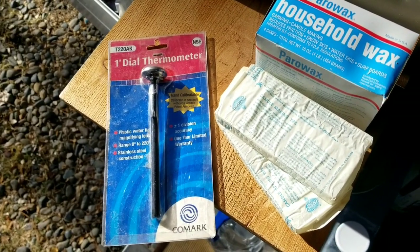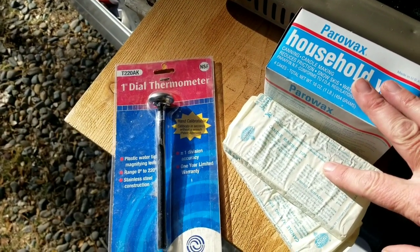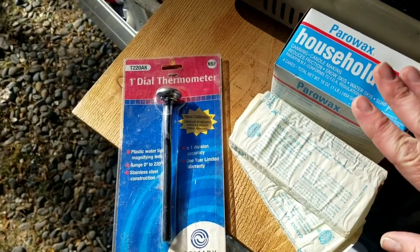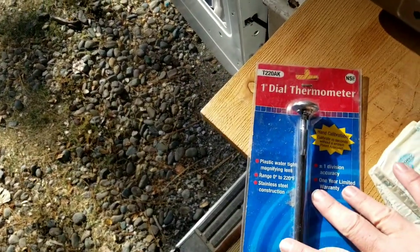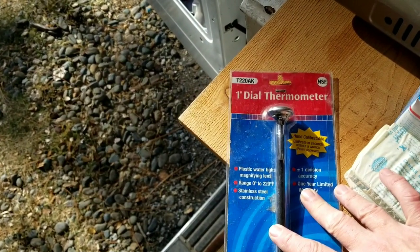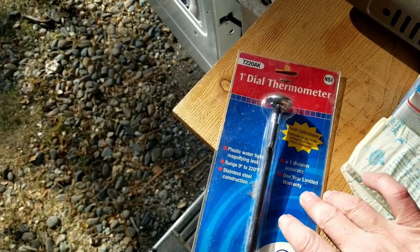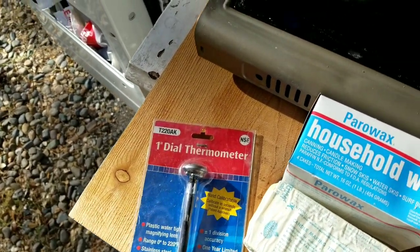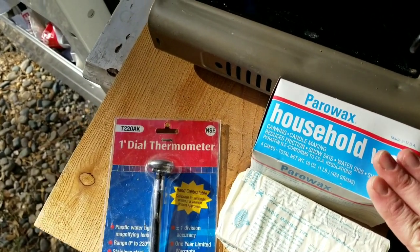You're going to need some type of wax — you can use this household wax from the supermarket, or save your old candle ends and remelt them. It doesn't matter because it's going to get burned up anyway. You'll also need some type of thermometer — either one like this or a candy thermometer, which is better for higher temperatures. This one only goes up to 220 degrees Fahrenheit, and this wax melts at around 200 degrees Fahrenheit.